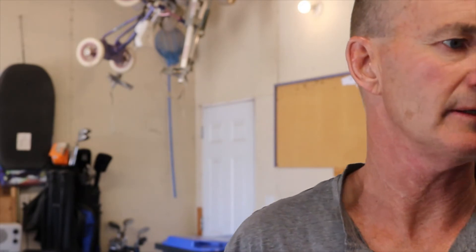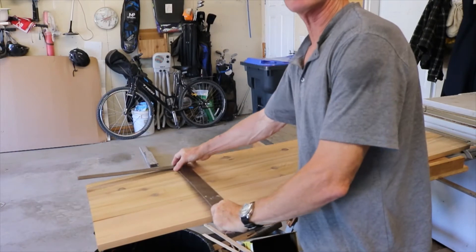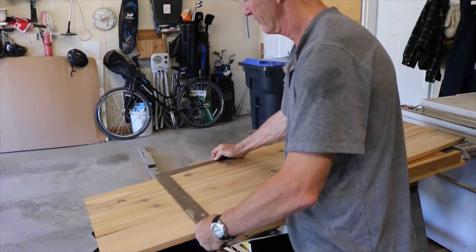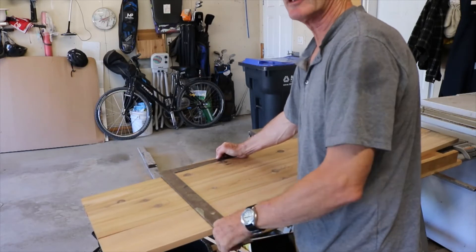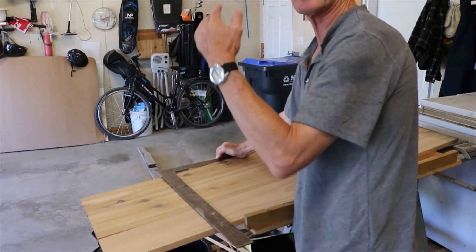Okay, now we're going to cut these. There are a couple ways you can cut a wide board. You can put a square on and clamp it, then run your circular saw following the square. Or you can screw down a board and cut it across.